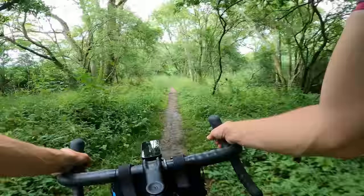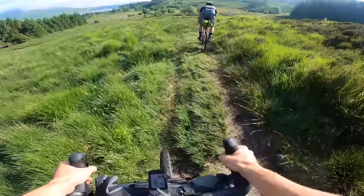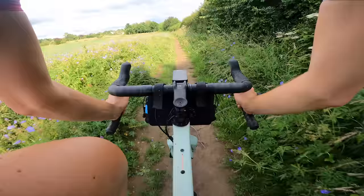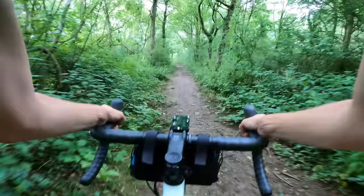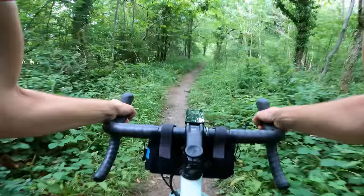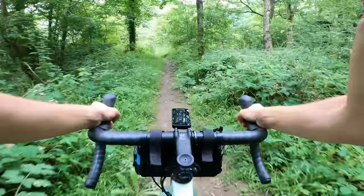It doesn't take long to get into the Grizzle groove and it's right at home on gravel, road, dirt, single track, woodland trails — you name it, it shines everywhere. And it really does everything you want and expect from a gravel bike. It's fast enough, it's capable enough, it's versatile enough. It's just brilliant fun.